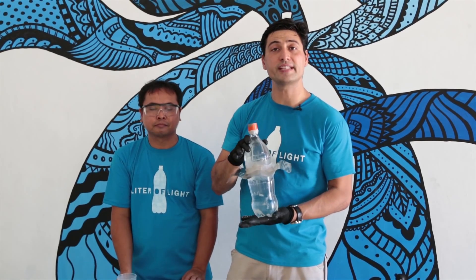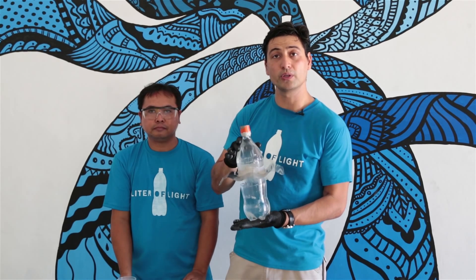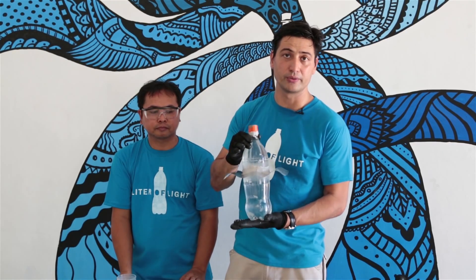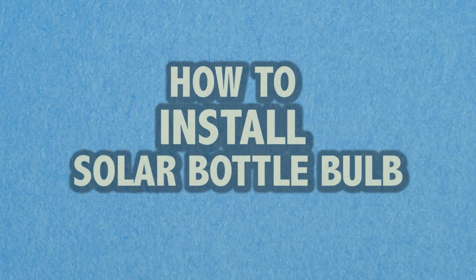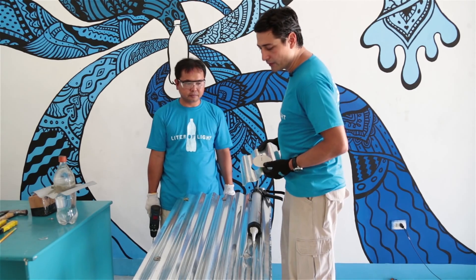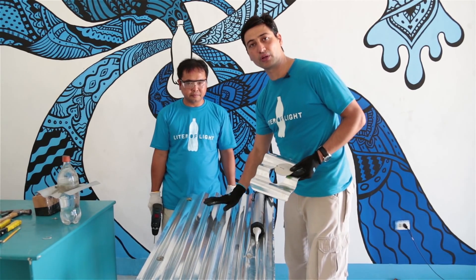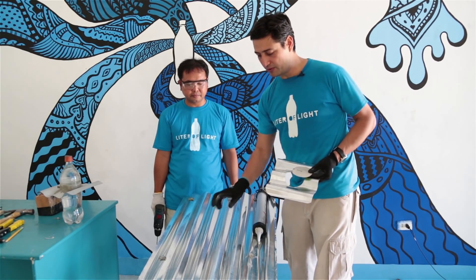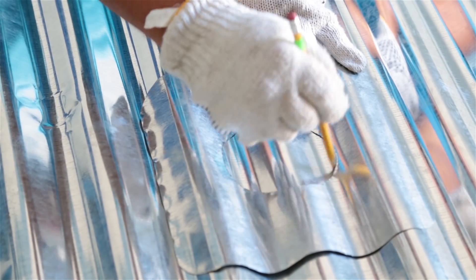This is the first step on building your solar bottle light. The next step is to properly install it in the roof. We're now going to teach you how to install it on a roof. This is our sample roof so that you can see how we do it.